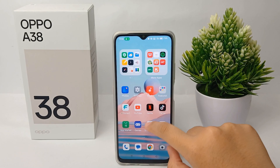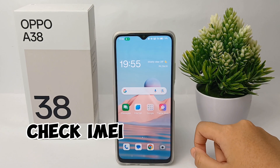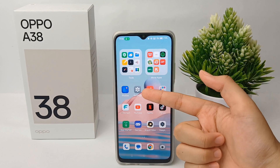Hello everyone, welcome back to Spara YouTube channel. In this video I'm going to show you a tutorial on how to check the IMEI number on Oppo A38 easily. Okay, without any further ado, let's get started with the tutorial.